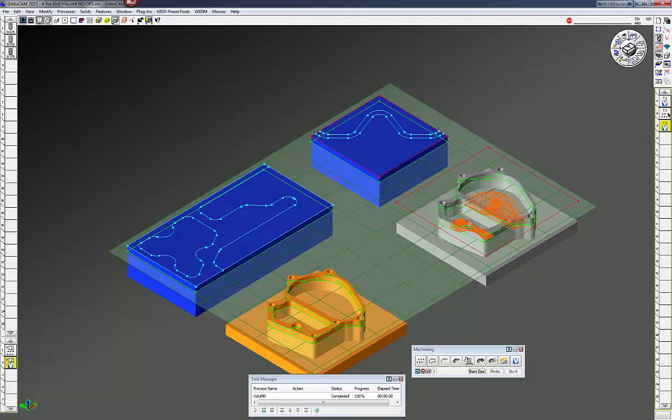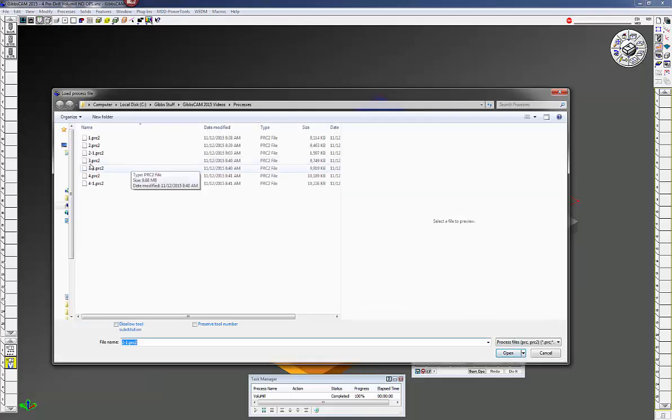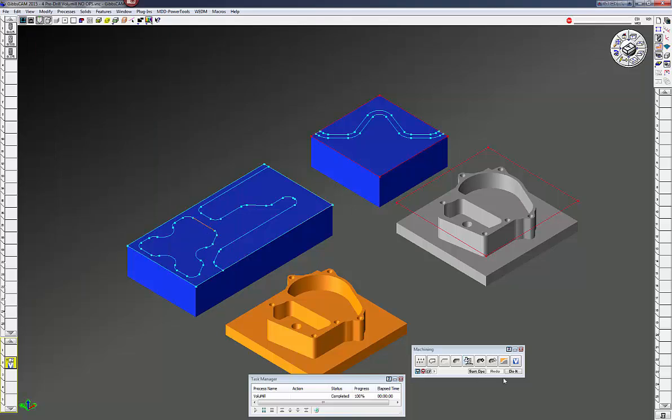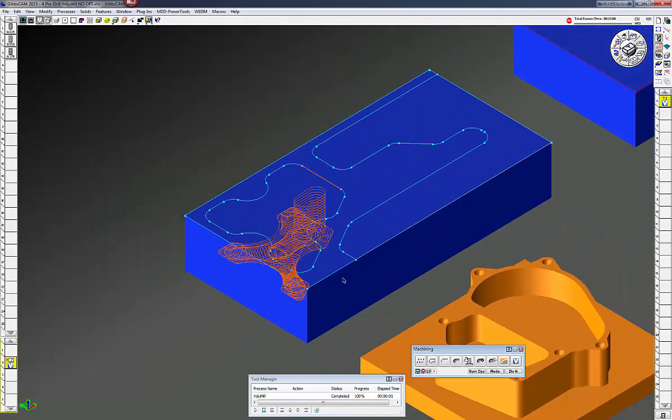The next process is on this part over here — it has a closed cavity and an open cavity. I'll bring in my next process and open it up. We're going one inch deep, same RPM, same feed rates. Click on the cavity, click do it, and you can see we have a ramp entry on that cavity.